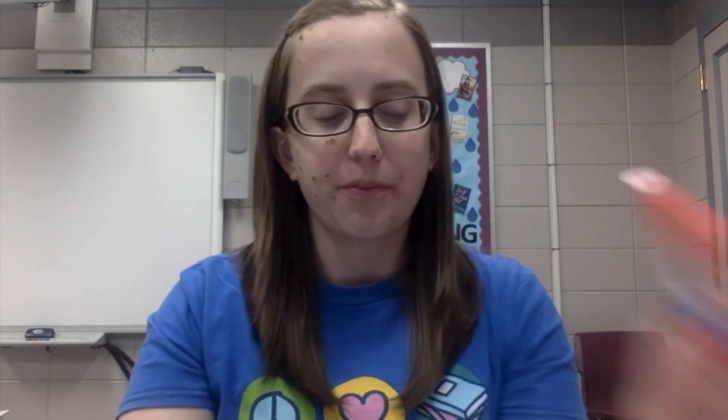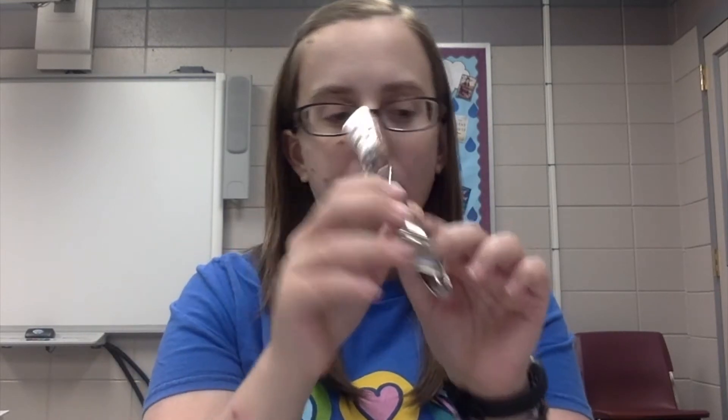What you're going to need to make your thaumatrope is two circles about two inches in diameter and these need to be cut out of a thicker paper like a cardstock, two rubber bands, a glue stick, some markers or some crayons just something to decorate with, and a hole punch.